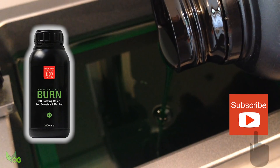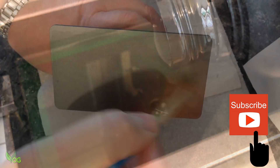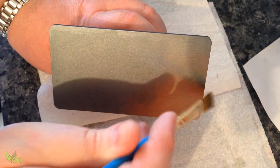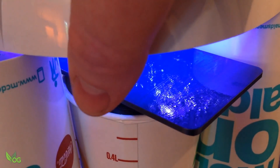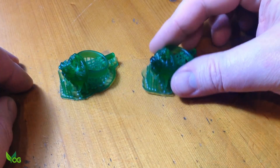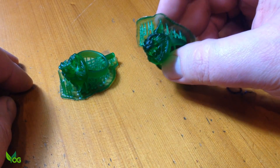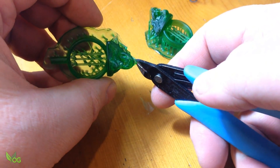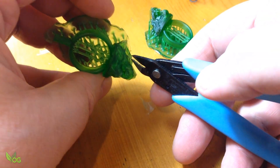I changed the resin in my printer to PowerCast Burn Castable Resin. I applied four priming coats to ensure the prints stuck to the build plate, UV coating for 10 minutes or so between coats. I was very pleased with the quality of the prints and they cleaned up nicely.